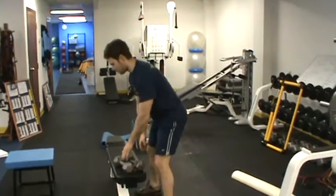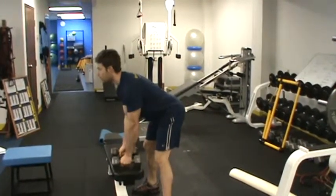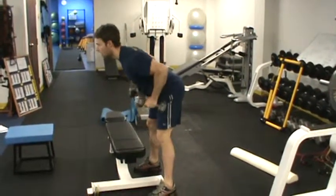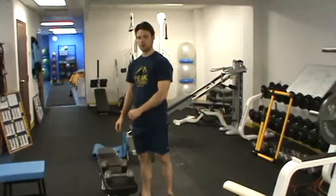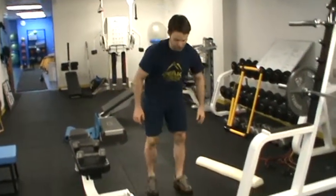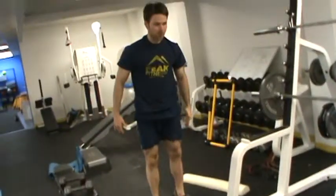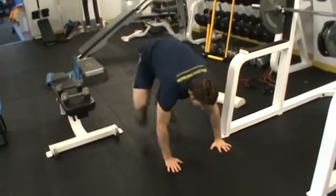For the next exercise we're going to perform just a dumbbell row. You're in this position, just pulling up and down eight times. The client's going to finish up with everyone's favorite exercise — eight burpees. They're starting out in a push-up position, hop up, a little jump at the top, come back down, eight reps.